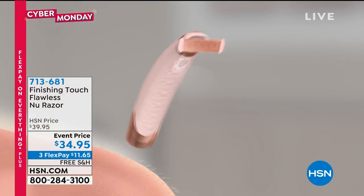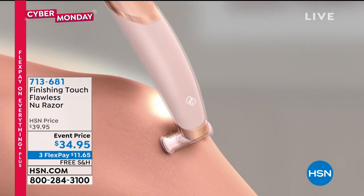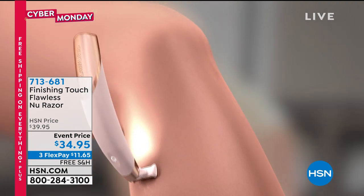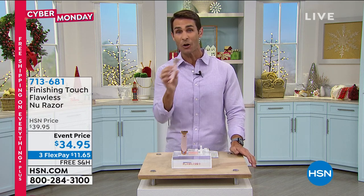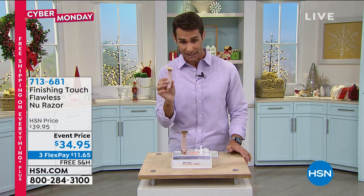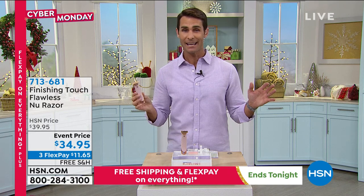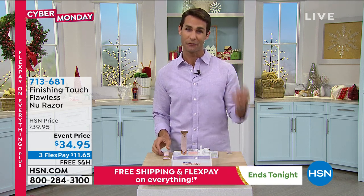You're getting the senses safeguard and your rechargeable cord. Look how nice and smooth it goes over even those difficult spots — maybe the knees, maybe the ankles. It rolls over very smoothly anywhere at any time because no water, no soap, no cream. Today it's $34.95 on three flexible payments of $11.65. And because today is our last day of free shipping, we will ship this out to you for free.